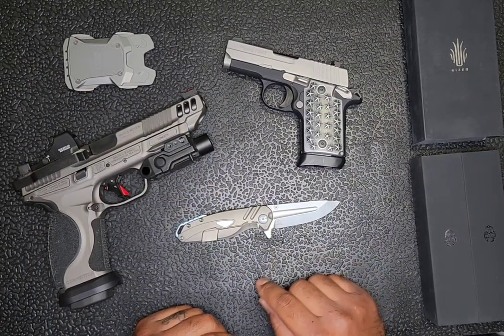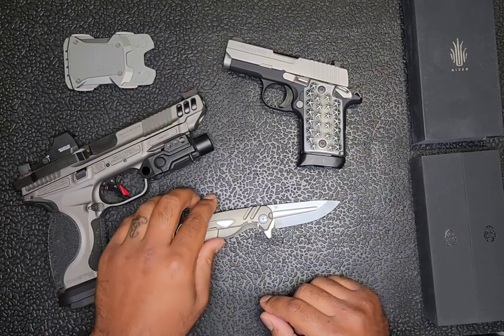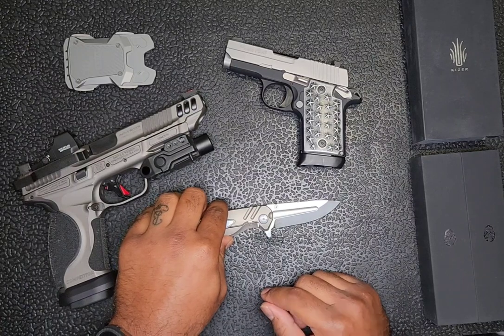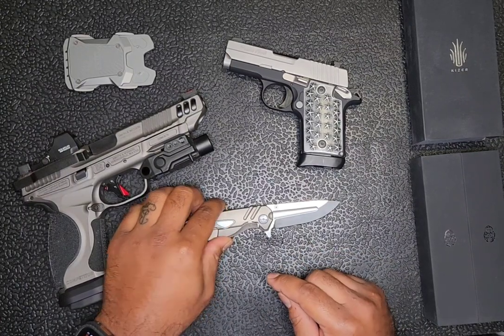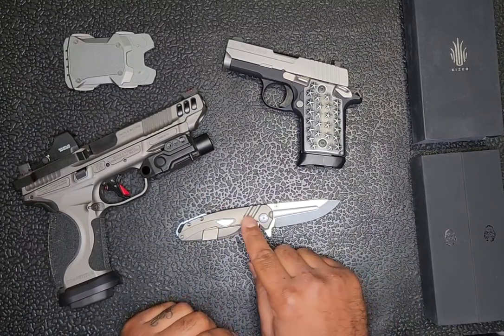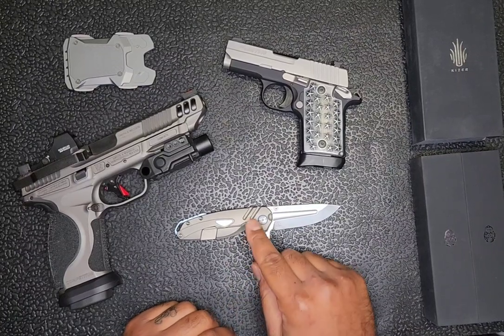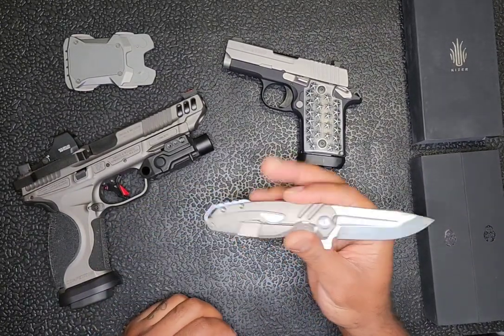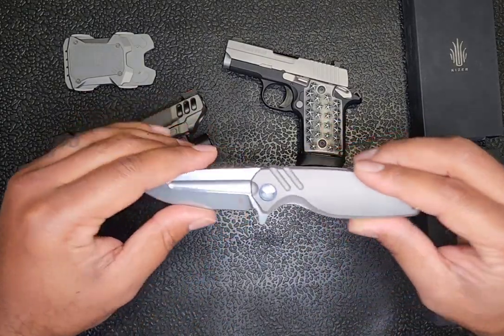I went ahead and purchased another Kaiser knife, the Kaiser Mini Paragon, but shortly after hitting purchase on Amazon I changed my mind, canceled it, and purchased this one instead. I'm glad that I did — this is a beautiful knife, just look at it.